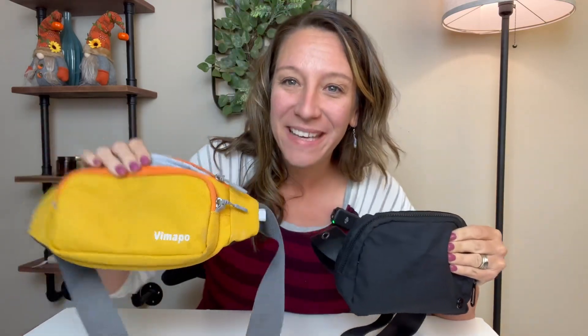This or that! Hey shoppers, today we have two fanny packs. They are similar — they are belt bags that go around your shoulders or your waist. They're similar but they have different features, so we're going to go ahead and talk about them.